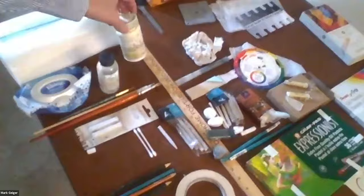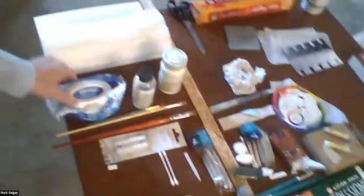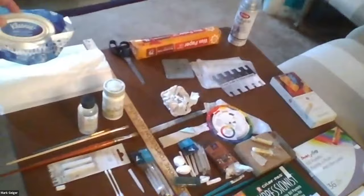You have the solvent — Gamsol — and a container to put it in, and a brush that's maybe half an inch or an inch wide. You're going to make a little bit of a mess, so you have paper towels and Kleenex wet wipes. These are not the sterilizing kind, just for cleanup — baby wipes work very well.